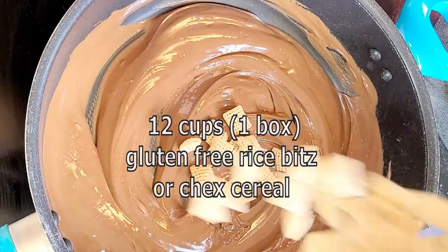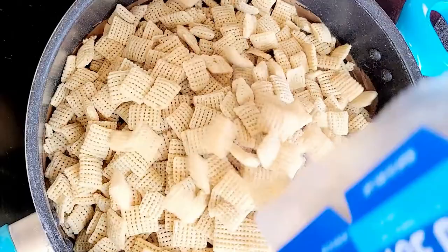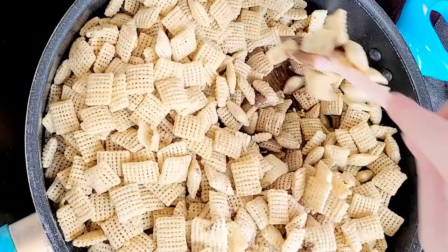Add in your rice Chex cereal. Gently mix until evenly coated.